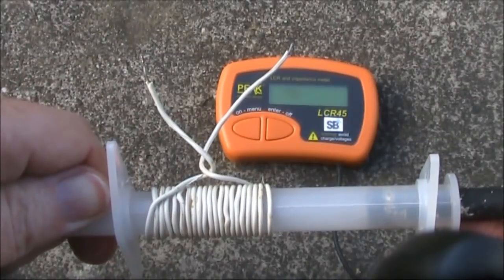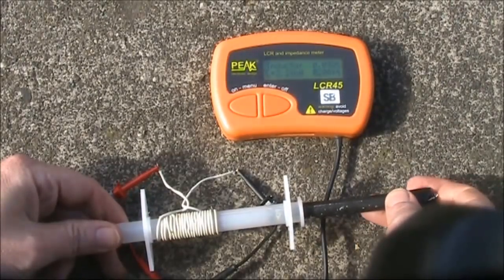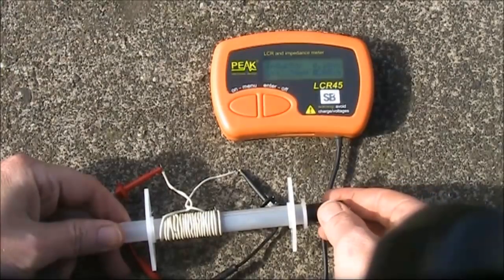This is about 20 turns of wire. We'll now measure the inductance. With the ferrite out, it's 2.2 microhenries. Move it in and it goes up to 14 microhenries.